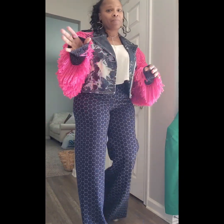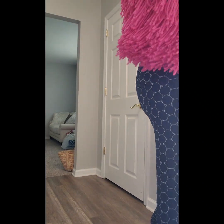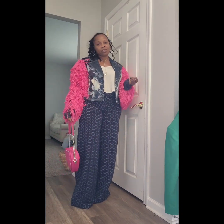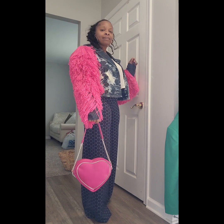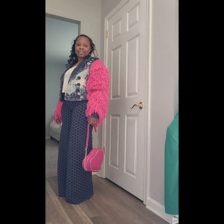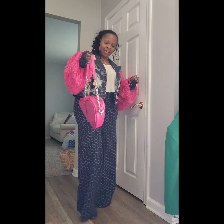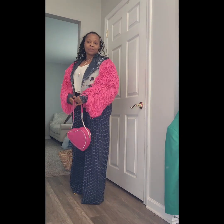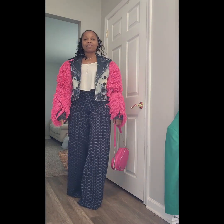Do y'all not see the color pop? Like, look at this. This is a whole outfit. It's a whole mood. Don't worry about my shoes because they don't match — that doesn't matter. And I have to mention that this is a Dolores Marie bag. Handmade official Dolores Marie bag. I love this.